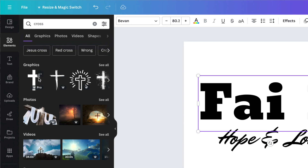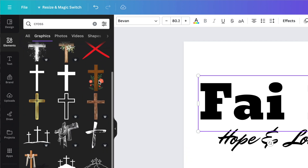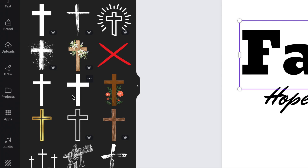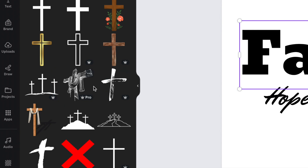I like to use graphics, so under Graphics I'm going to click on See All and scroll through to pick a cross. Now, if there's a crown beside the cross it's available with Canva Pro; if there is no crown, it is free to use. Because I want to make this into a decal, I'm not going to pick something that looks like it would have an impossible amount of weeding to do. We just want to pick something simple to use.